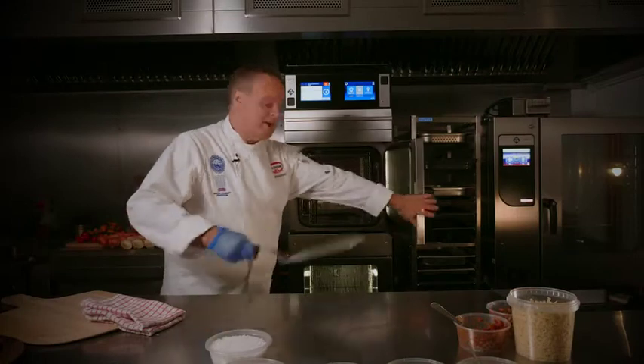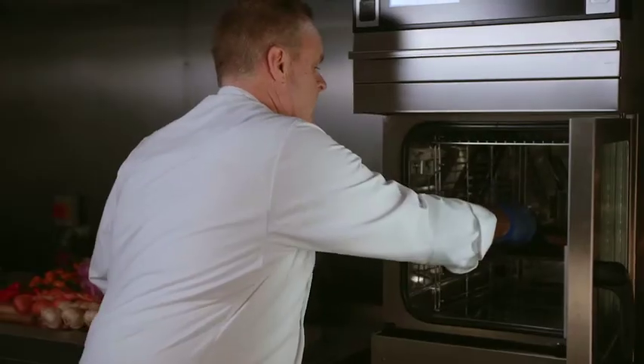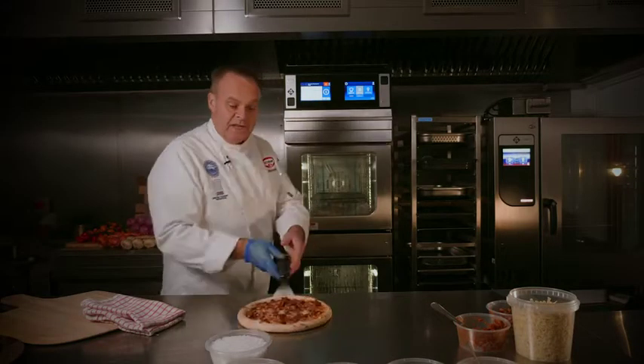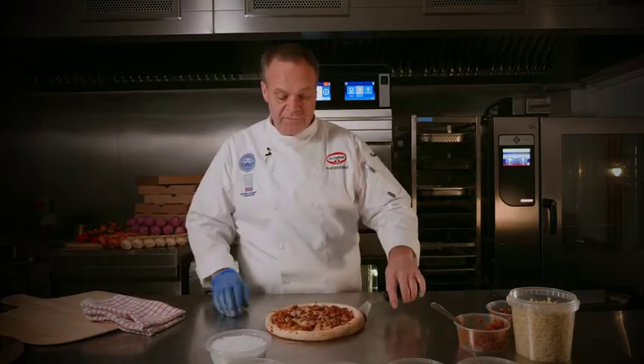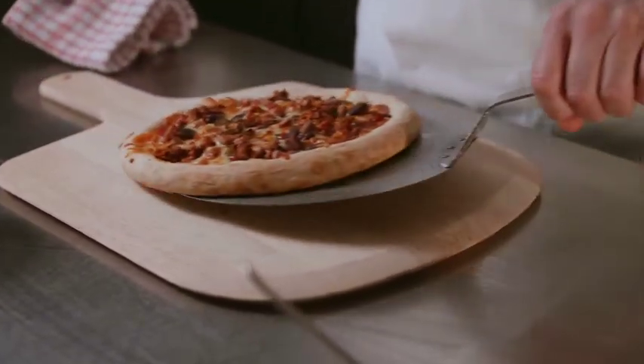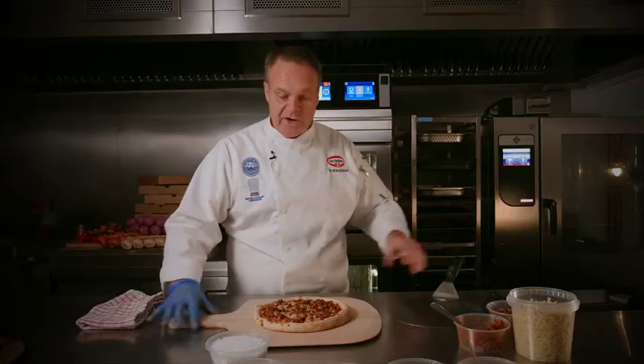The pizza's ready, so we'll slide that out of the oven. Fantastic — you can see that the dough has risen and it's a really nice even cook. That is really an authentic fresh rising dough.